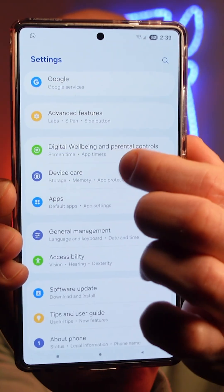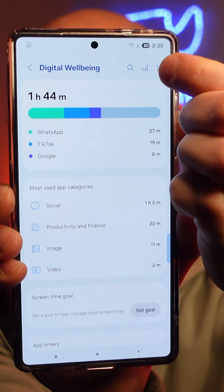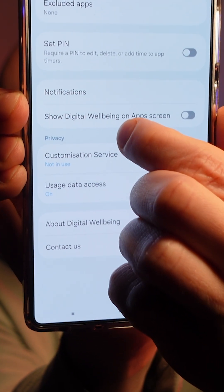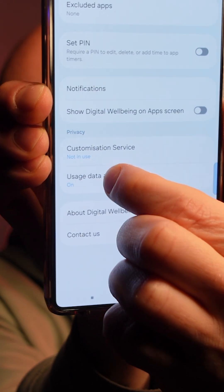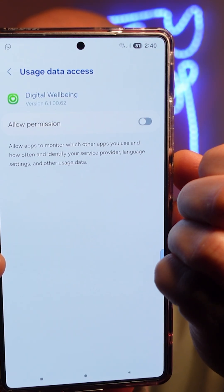The next one — in Settings find Digital Wellbeing and go into that. Click on the three dots at the top, go into Settings, and you'll see User Data Access. Go into that and it'll ask you to go into Settings where you can turn the Allow Permission off.